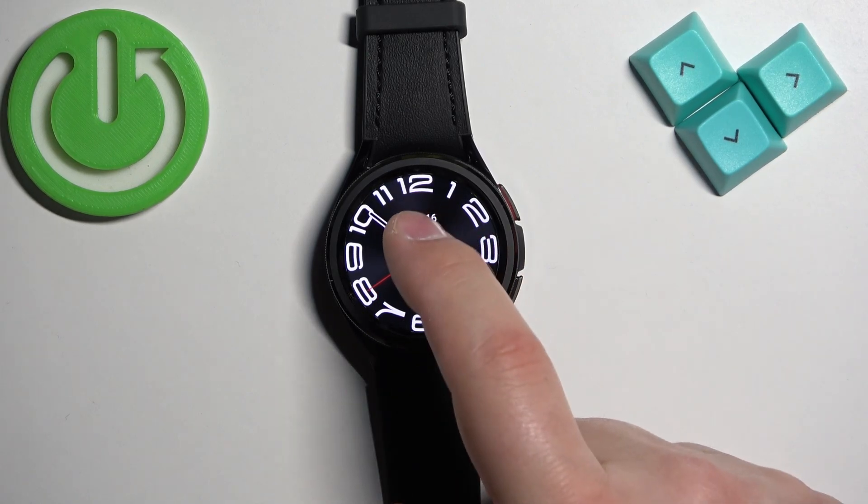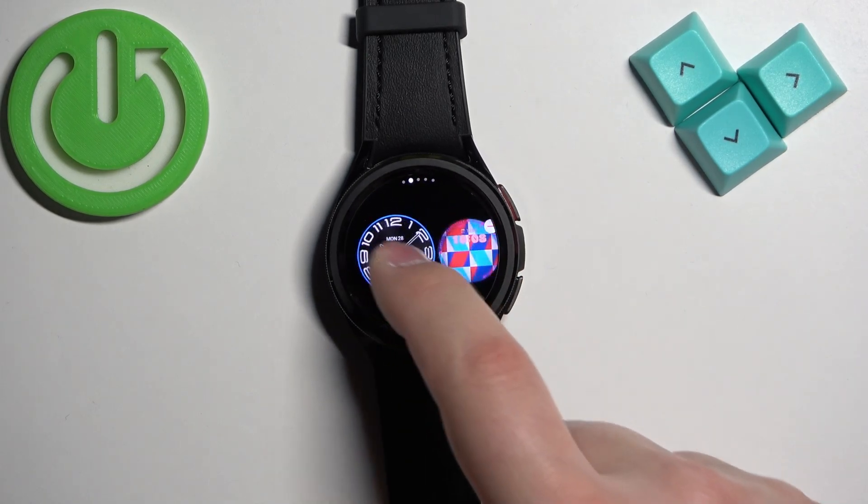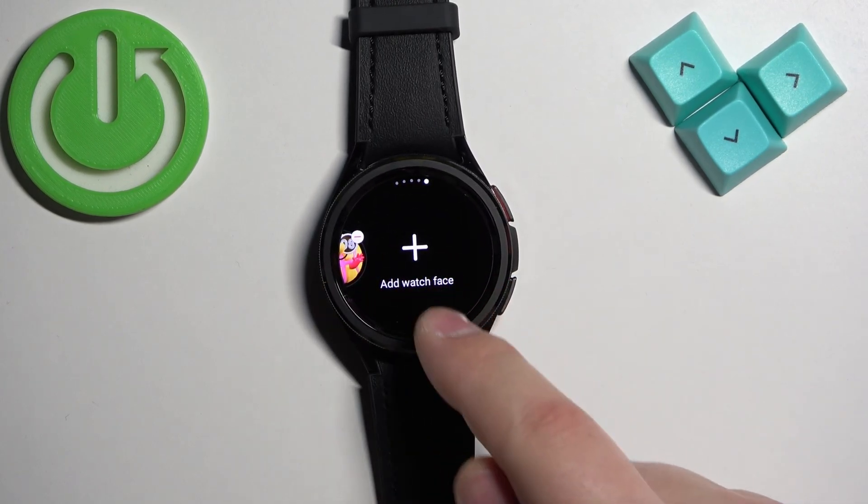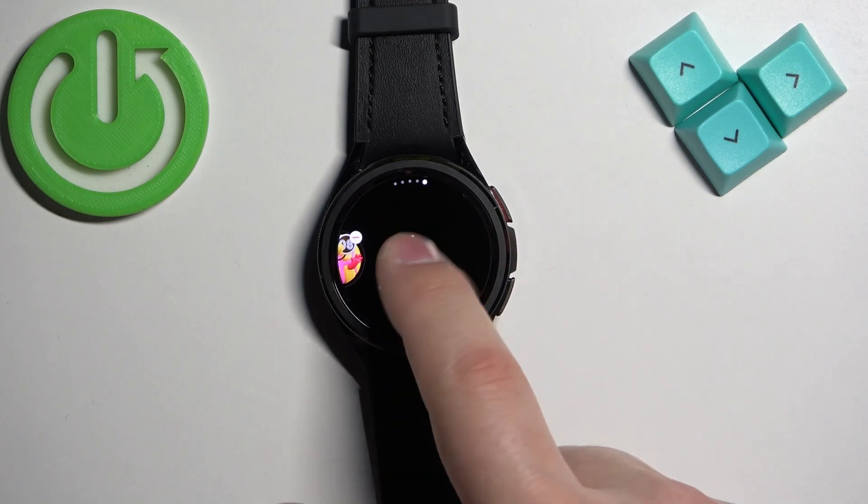You can also open the watch face menu and add more watch faces to this list. So for example swipe all the way to the right, find the add watch face option, and tap on it.